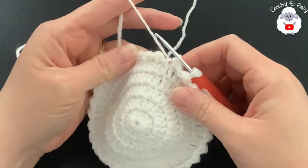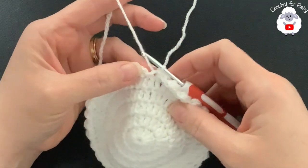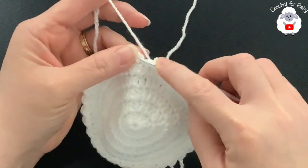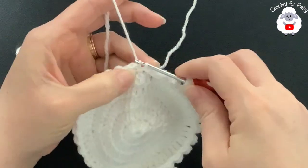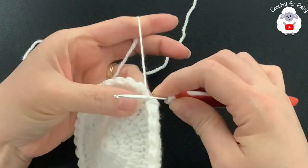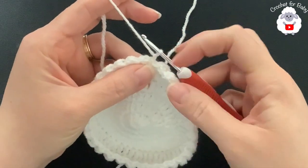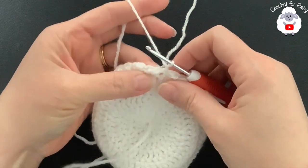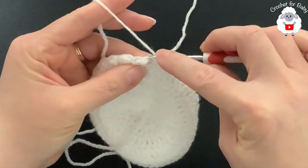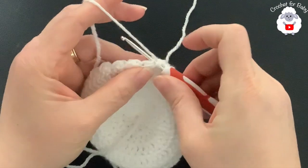At the end of this first pattern row I have 60 stitches. To finish, go into the chain one and join with a slip stitch. Chain one again — that's what we'll join to at the end of the row — then turn. For the second row, begin with a half double crochet into the slip stitch made before joining.